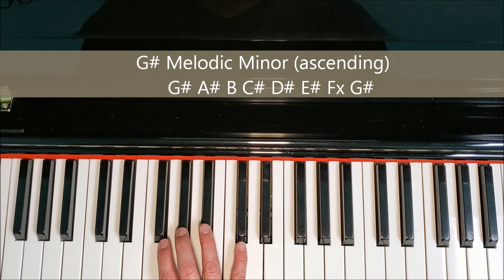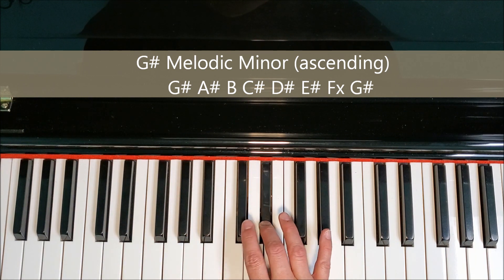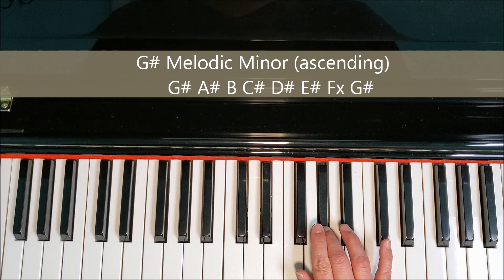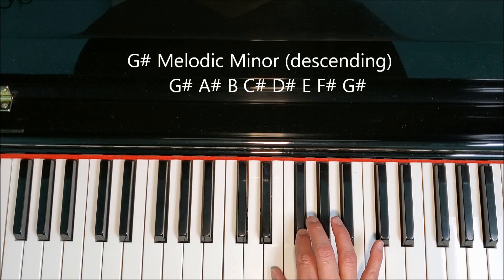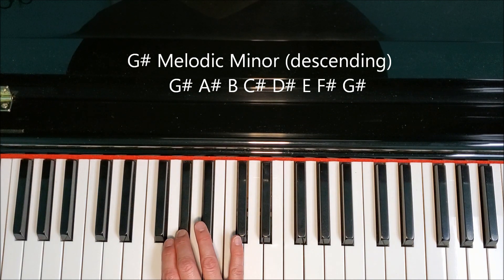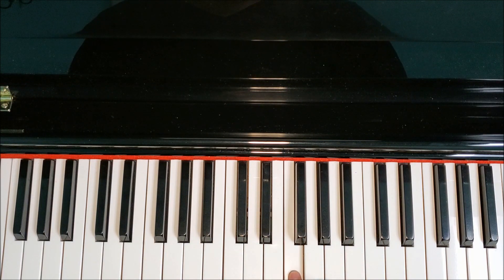Let's go through the right-hand letter names first. G-sharp, A-sharp, B, C-sharp, D-sharp, E-sharp, F-double-sharp, G-sharp. Remember: when we do melodic forms on the way back down, we're going to come back down the natural form — F-sharp, E, D-sharp, C-sharp, B, A-sharp, G-sharp. Pay attention to the little turnaround, changing the E-sharp and F-double-sharp back to E-natural and F-sharp on the way back down.